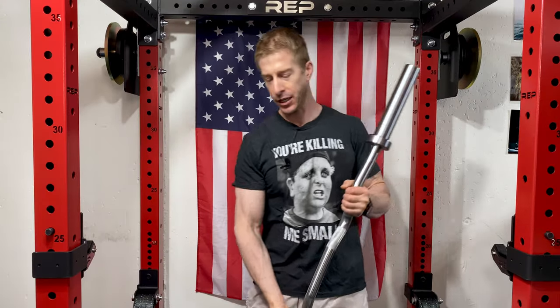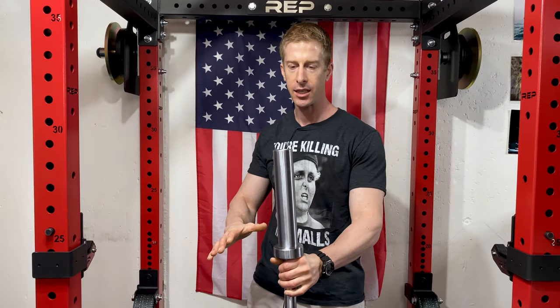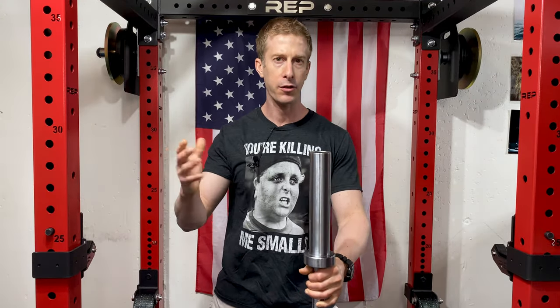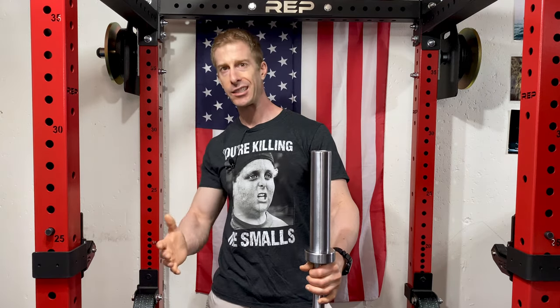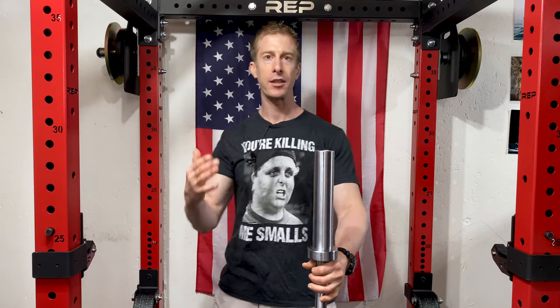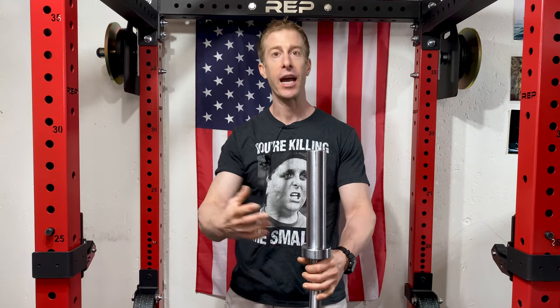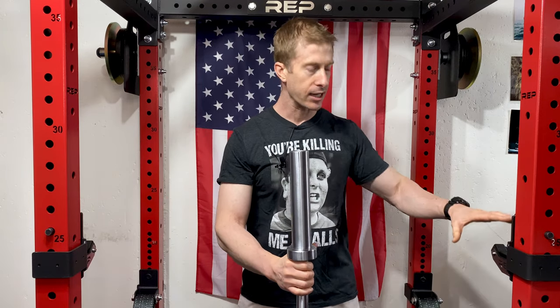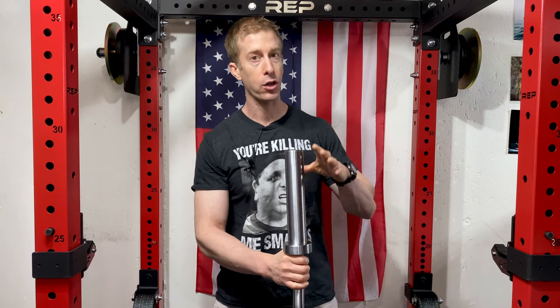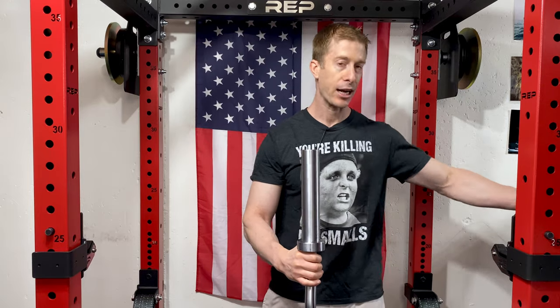Rep Fitness just changed their entire pricing scheme and put all of the shipping charges into the product price, so there are no more separate shipping charges. As a consumer, you go to the website and the price you see is the price you pay — you're not going to get smashed at the end with a massive shipping charge. This bar does sit on the rack, but it's not the rack-loadable version because you can't actually put plates on it that way.